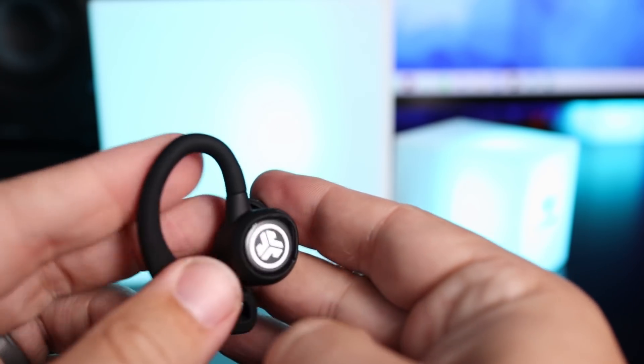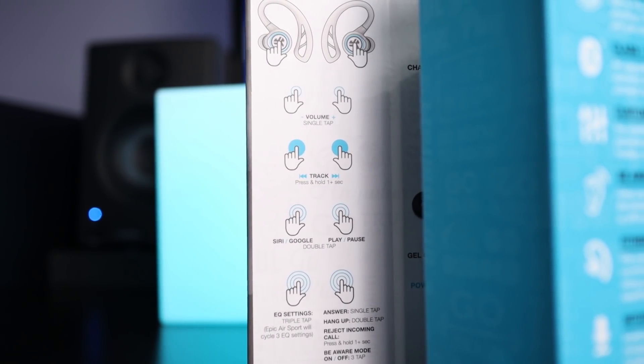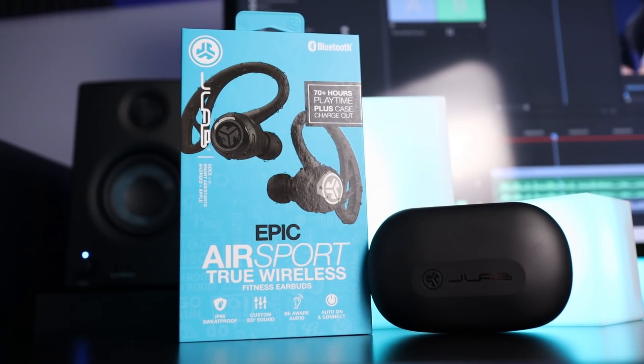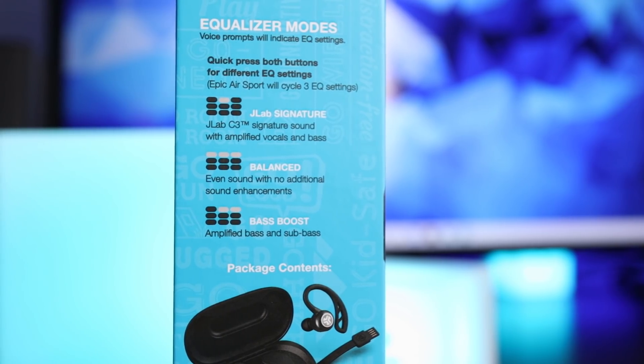Controls are touch-based. JLab's controls are a little tricky because the right side does different things than the left, but it's easy to get used to with regular use. You can control track selection, play, pause, volume, and summon your smart assistant. A great feature of JLab products is the three built-in EQ settings you can control on the earbud itself without needing an app: bass boost, balanced, and JLab signature sound. My only complaint is I still wish they included a treble boost option.